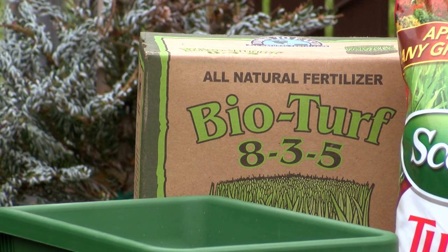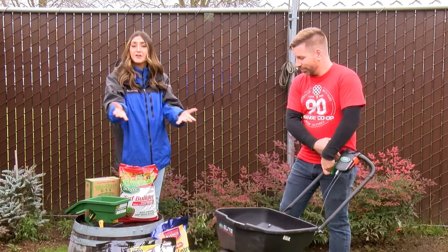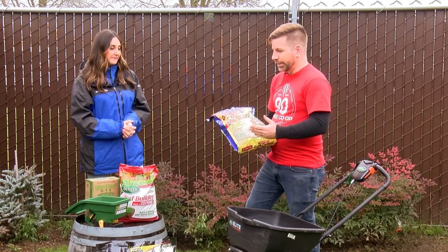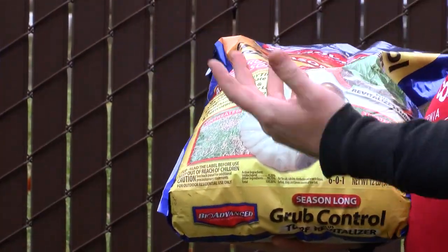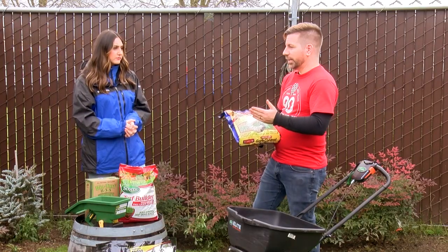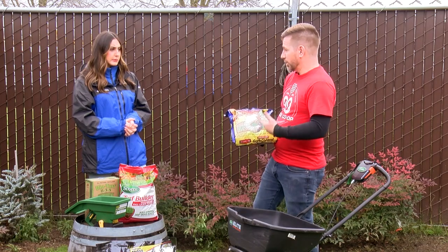If you don't want that in your lawn — which I'm sure a lot of people don't — we have some products here to take care of that. You want a systemic granule, an insecticide that soaks into the plant tissue, so any grubs or damaging pests that are chewing on that grass, it's going to take care of them. You want one that lasts for many months, not just a 24-hour or quick treatment, and it's crucial to put it on now.